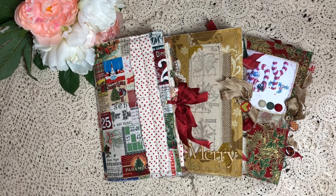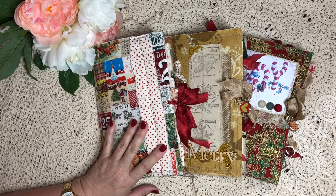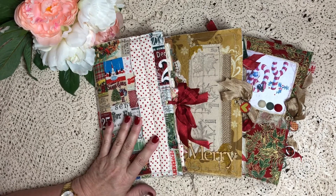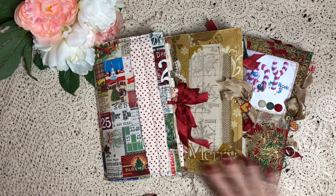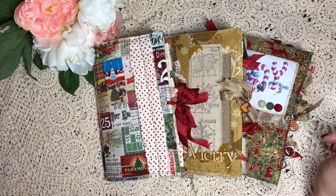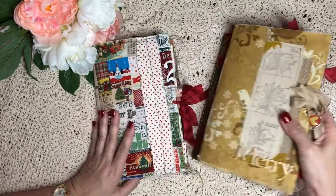Hi everyone, just wanted to share a few journals that I've made recently - some Christmas journals. I wasn't going to do any Christmas journals, and then I realized I had all this fabric and tags and bits and pieces that I've made, so I thought I may as well do a few. I've already sold one and these are available on my Etsy store - I'll put the link down below.